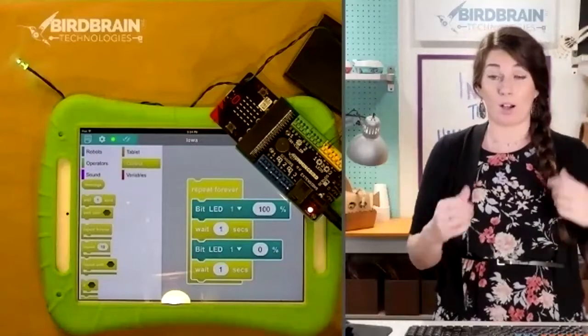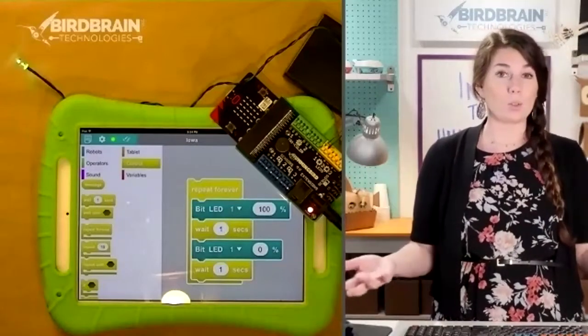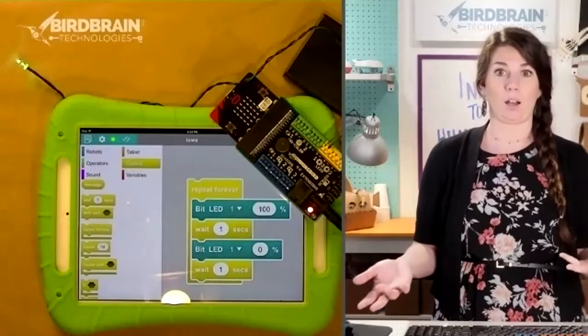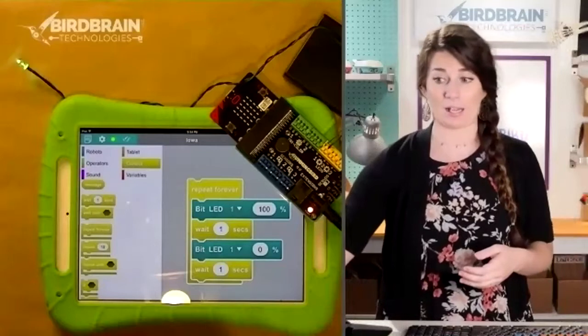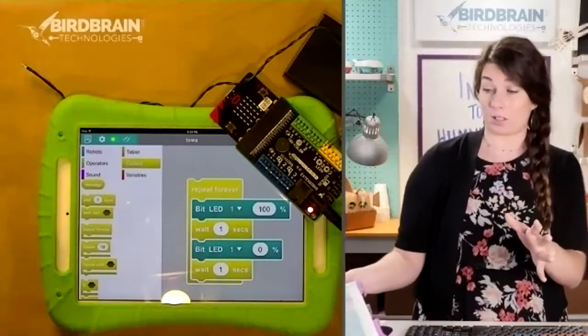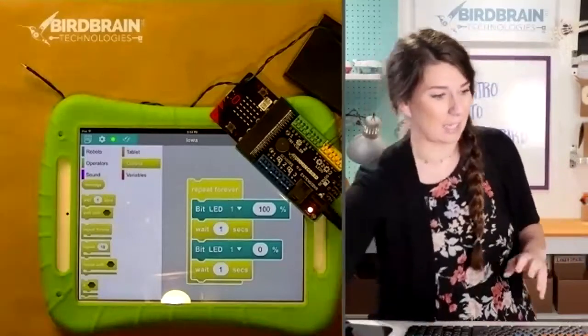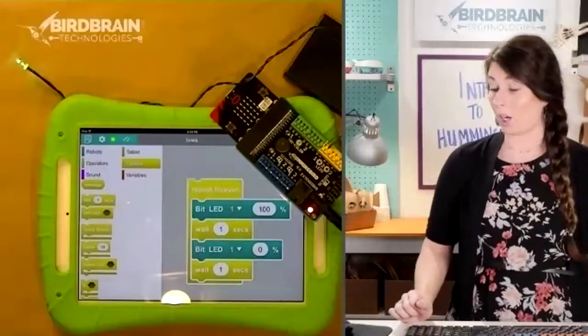Now we've got our light blinking on and off — very cool. Now what can you do with a light blinking on and off? I would argue that this is not yet really a project. For me it's not quite interesting yet. Let me show you how I make it cool.